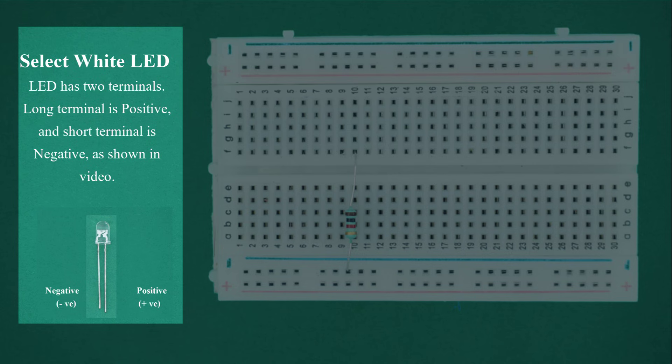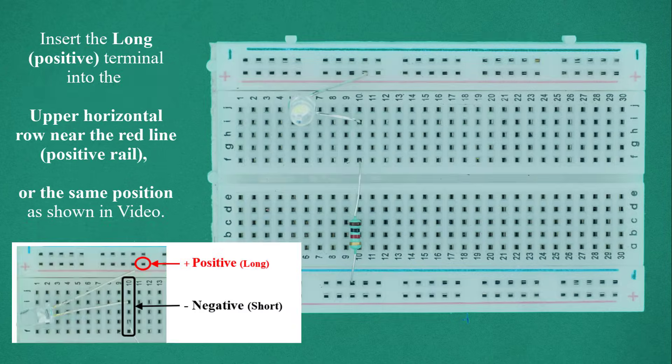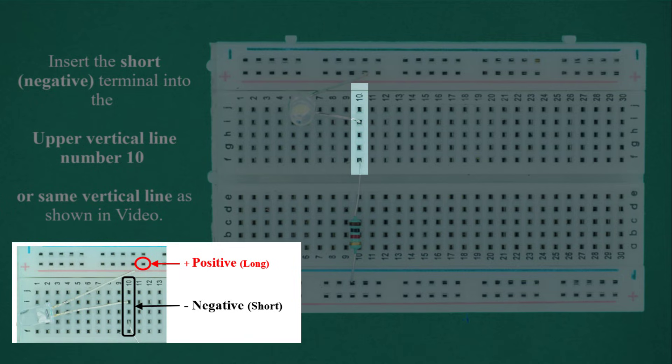Select the white LED. The LED has two terminals: the long terminal is positive and the short terminal is negative. Insert the long positive terminal into the upper horizontal row near the red line, which is the positive rail. Insert the short negative terminal into the upper vertical line number 10, or the same vertical line as shown in the video.